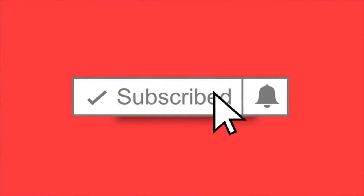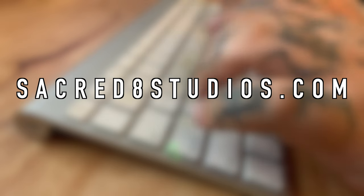Don't forget to hit that subscribe button and bell notification to keep up to date with all things Sacred 8. For comics, collectibles, art, manga, and more, visit sacred8studios.com.